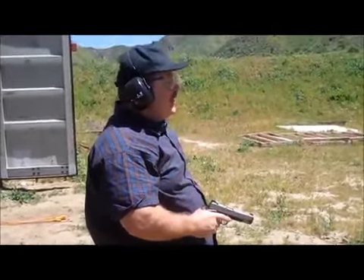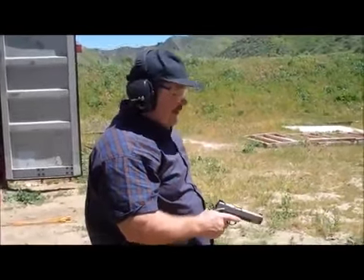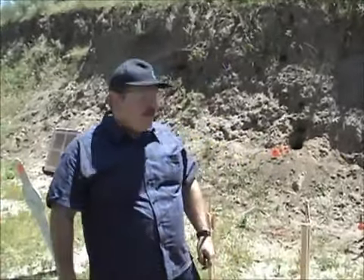Hit that egg clean as a whistle. Took me two shots, smashed it down. It took me a couple shots to hit that egg with my .45.